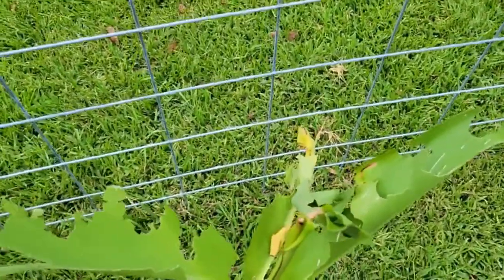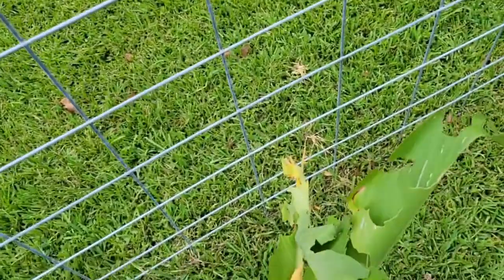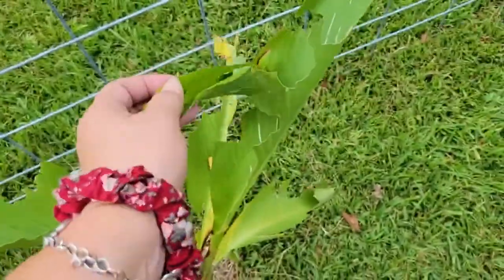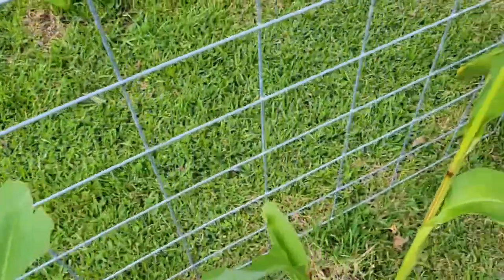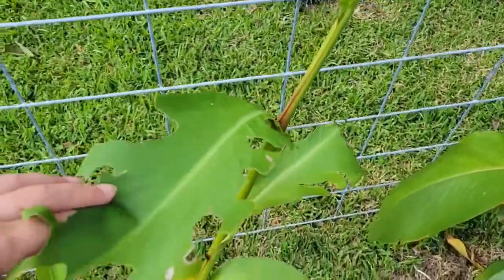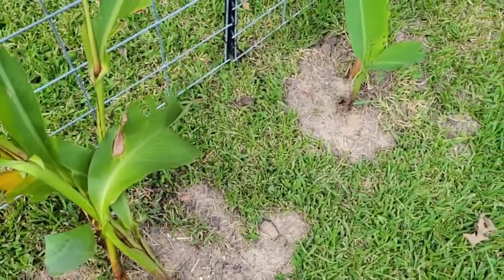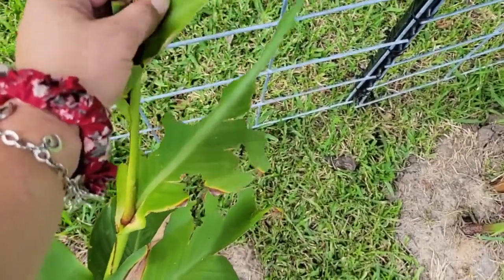What they do is they will eat your plant — you'll see them at night — and they roll the leaf over, which makes kind of a little cocoon for them. You can see where they've been. If I cut off the leaf or spray it, then I run the risk of killing the caterpillars, and I have no desire to do that.